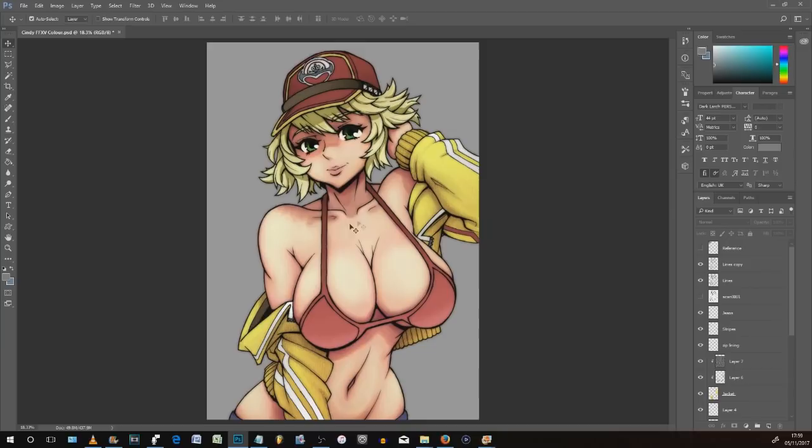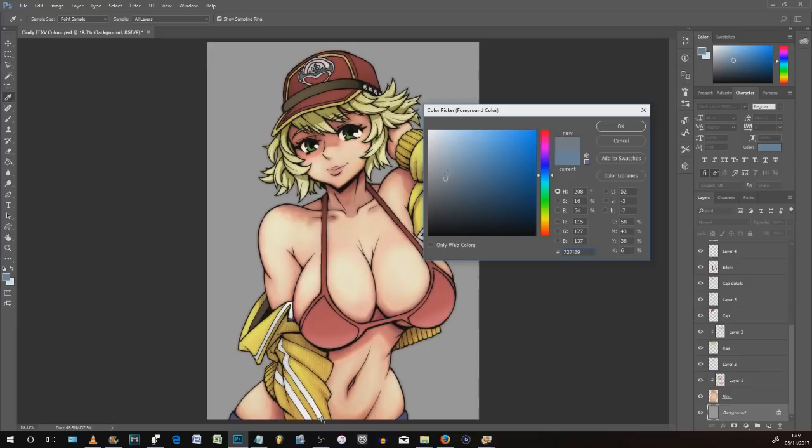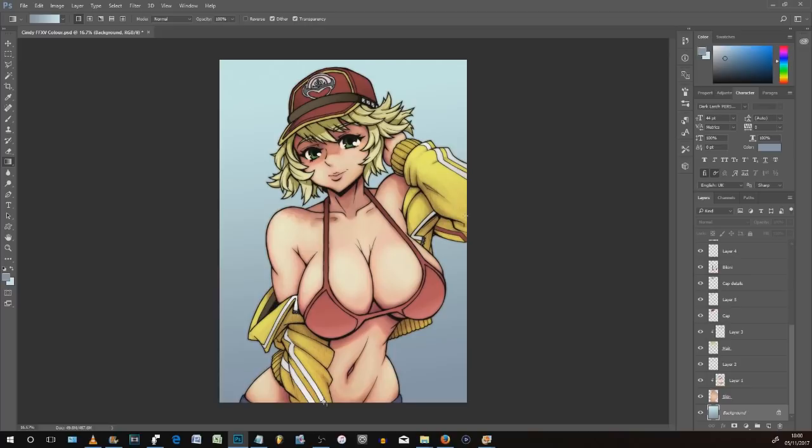I'm also going to quickly mix up the background into something more complementary in color but not too saturated — some gray-blue spectrum tones dropped in as a gradient over the background layer. That just helps put the character in more of a setting and a better light spectrum. You can also put a texture in the background if you want to make her really stand out, but by changing the color tone to something complementary — colors that sit at the other end of the color wheel — it helps get a better feel for the overall elements of the character.